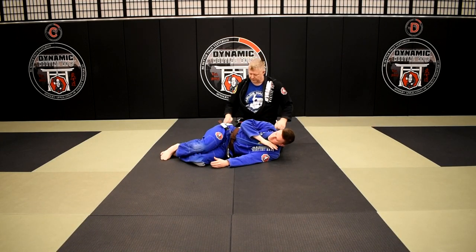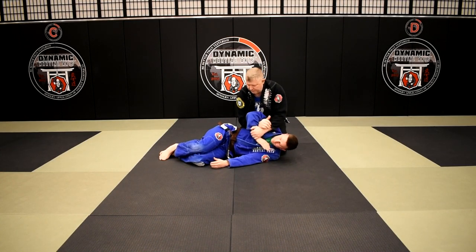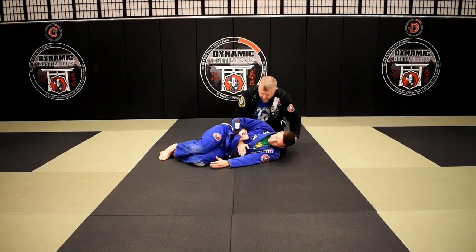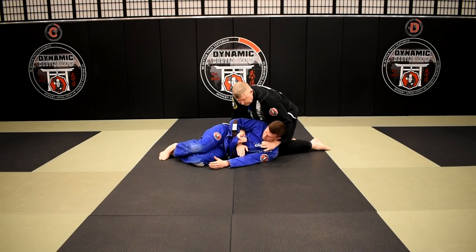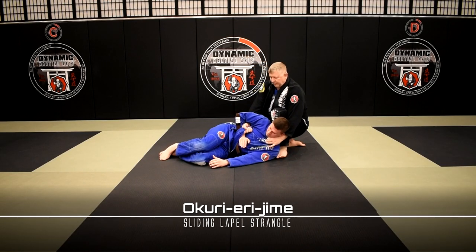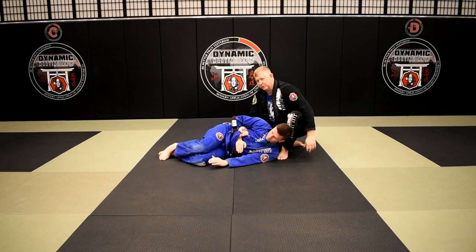Option two: from here, feed the hand through, get the grip, get his hand locked to his side. Now rather than going this direction, I'm going to go under his head, get the lapel, and windshield wiper my legs — bring my left knee between my arm and his shoulder. When I lean back, I push my knee forward for a really nasty version of bow and arrow.